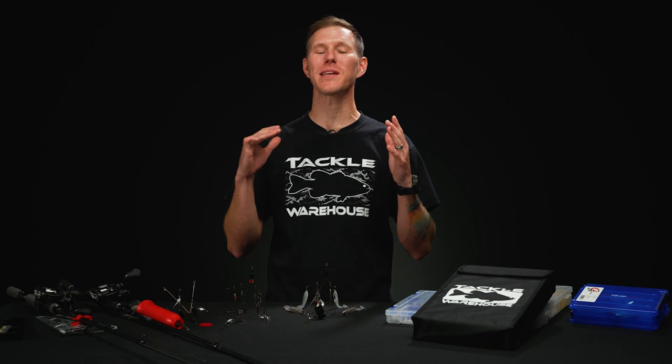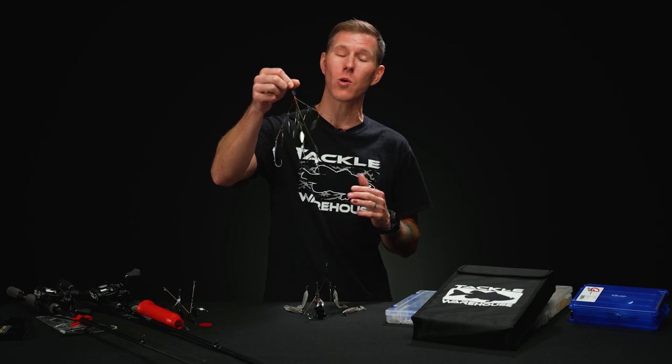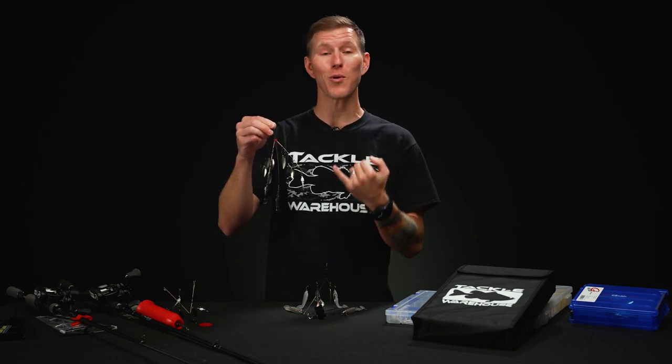What's going on Tackle Warehouse fans? Thomas here with another addition to our DIY how-to series. Today we're going to be talking to you all about umbrella rig storage. Everyone knows umbrella rigs are one of the most effective tools that we have in our arsenal, but they're also one of the most difficult things to transport and store.